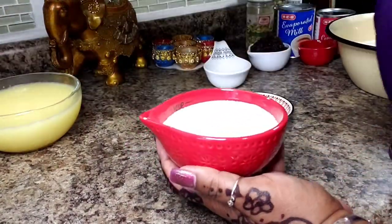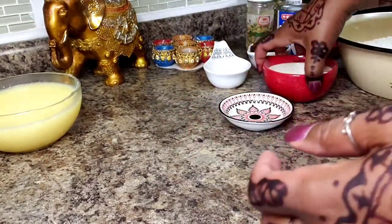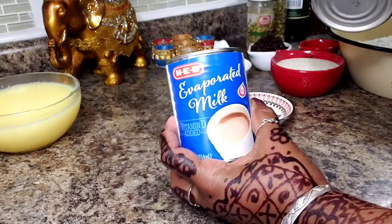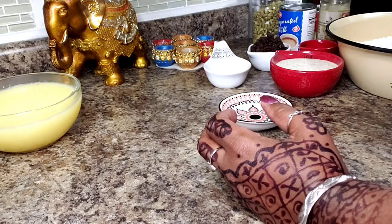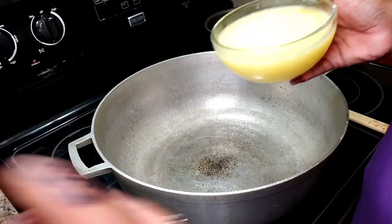One cup of cream of wheat — just regular old cream of wheat. I'm also going to be using a can of evaporated milk, a can of condensed milk, and we'll be adding some raisins and so forth. Let me get to the stove and show you the next step.